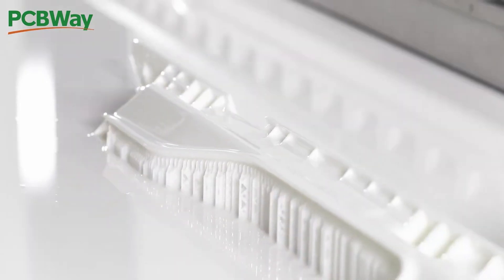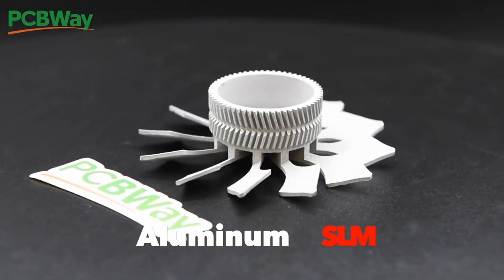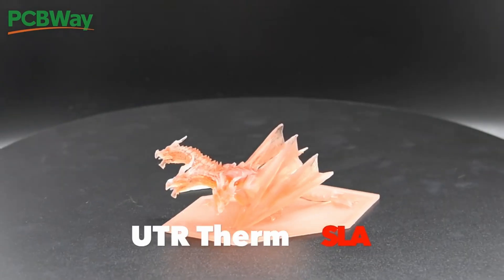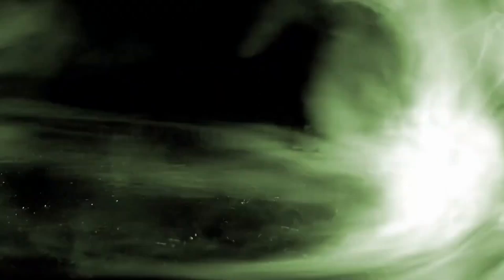PCBWay is the industry leader when it comes to PCB manufacturing and 3D printing solutions. From custom circuit boards to innovative 3D printed prototypes, PCBWay offers unparalleled quality, fast turnaround times, and competitive pricing.